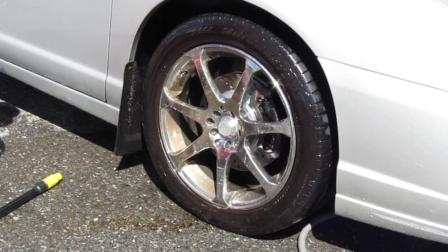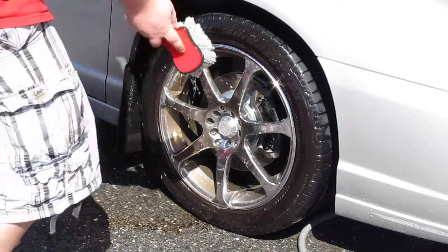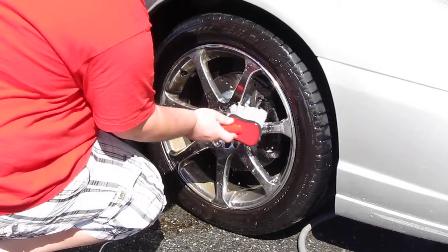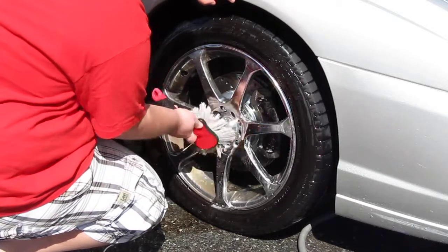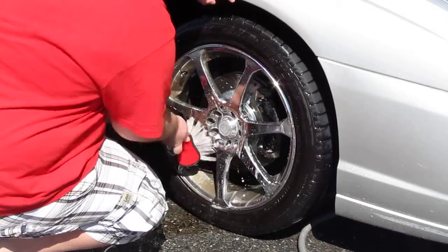I don't think you can see this off camera, but I'm using a dual bucket method, which I will describe in the car washing video. Now I'm going to take this soft board tire brush and scrub the face of the wheel here.